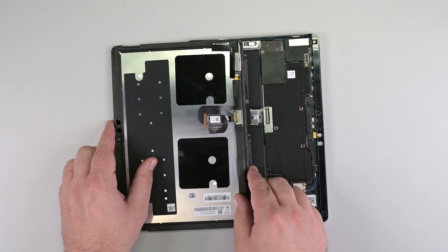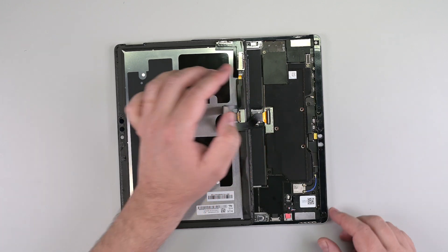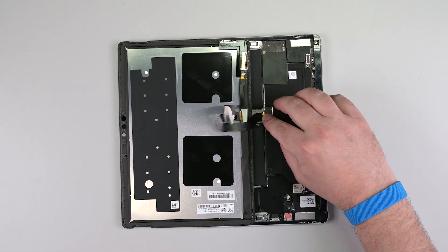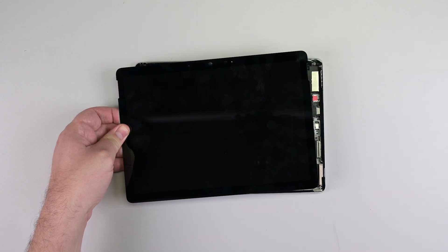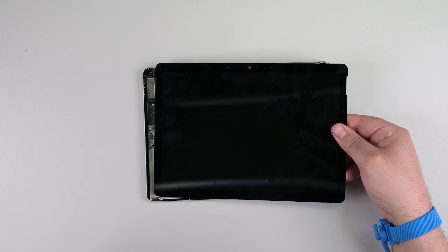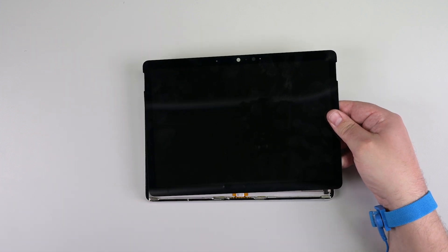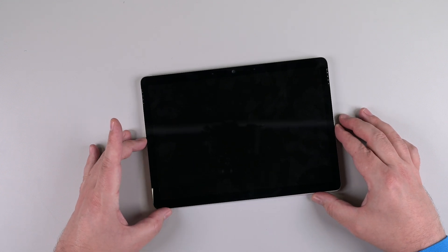Lay the display face down on the bottom half of the device. Connect the display cable, and then install a new display cable shield. Flip the display over, and remove the protective liners from the adhesive strips. Use the lip of the chassis to align the top edge of the device, and then lower the display into place making sure it sits flush.